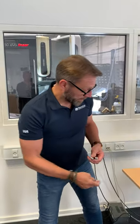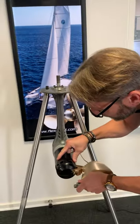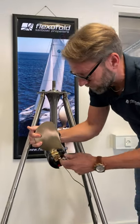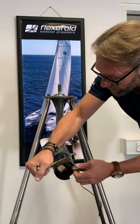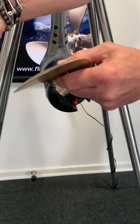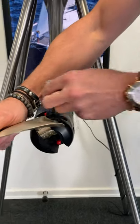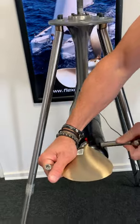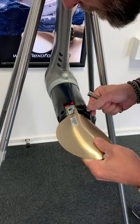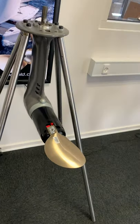So now we install the plates. It is important that this one goes where the bolt is going to be locked inside.